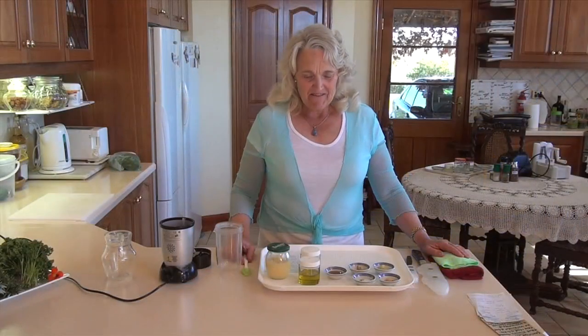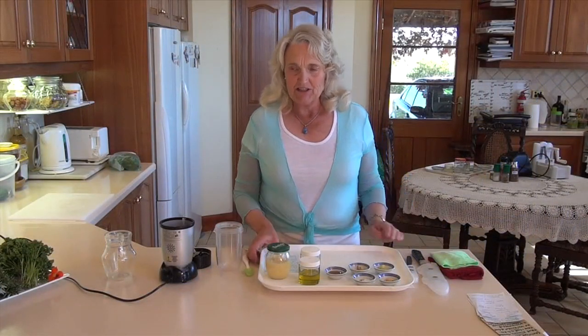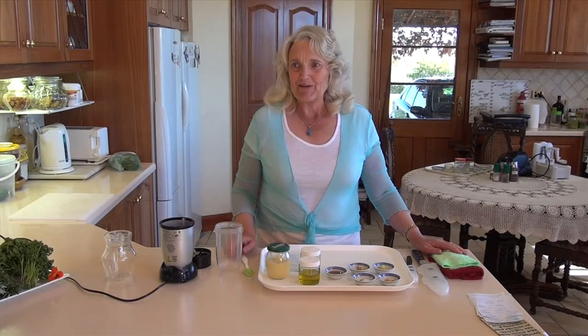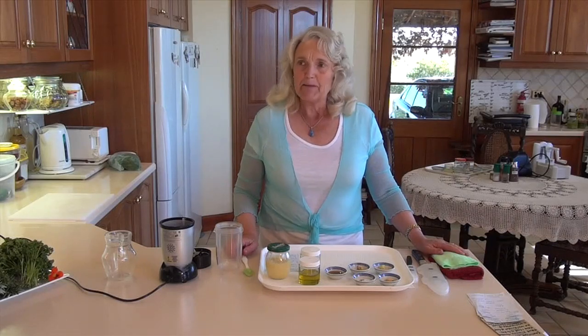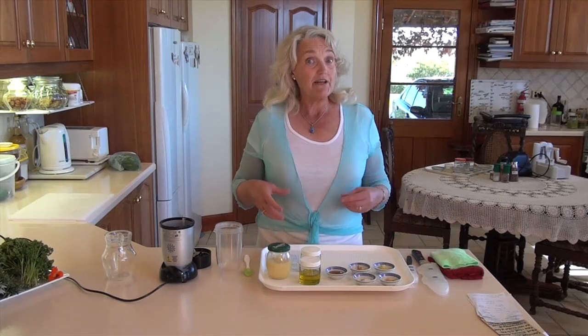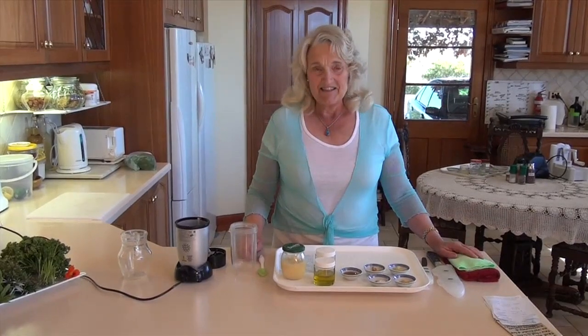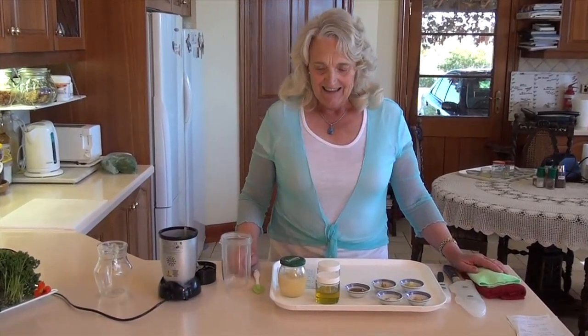Hello everyone! I'm really excited this morning to be making a gorgeous, fresh and beautiful dressing — a pineapple lemon dressing. The wonderful part about this dressing is that we can use it not just on our salad greens and in our salads, but we can also put it over fresh fruit, so it has quite a diversity of uses. It's so fresh, so easy to make, and absolutely delicious.